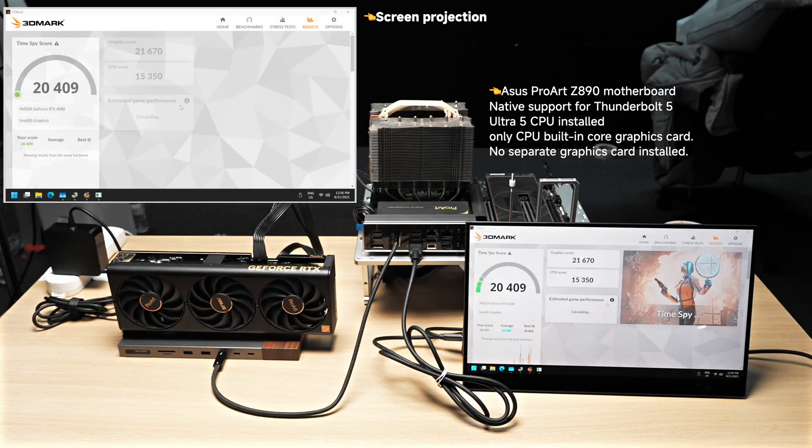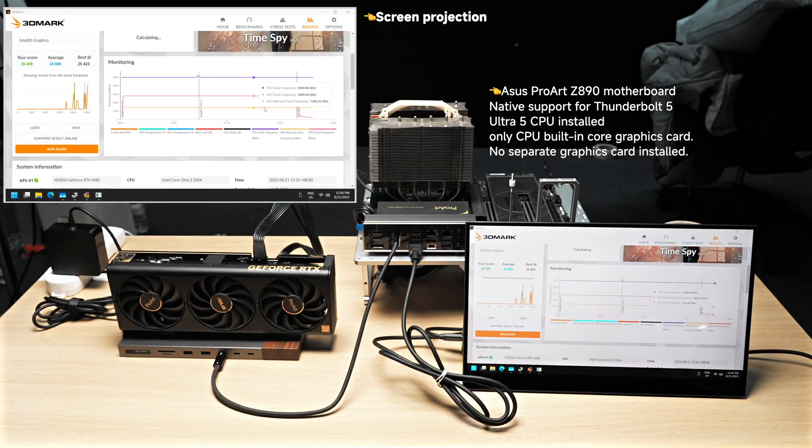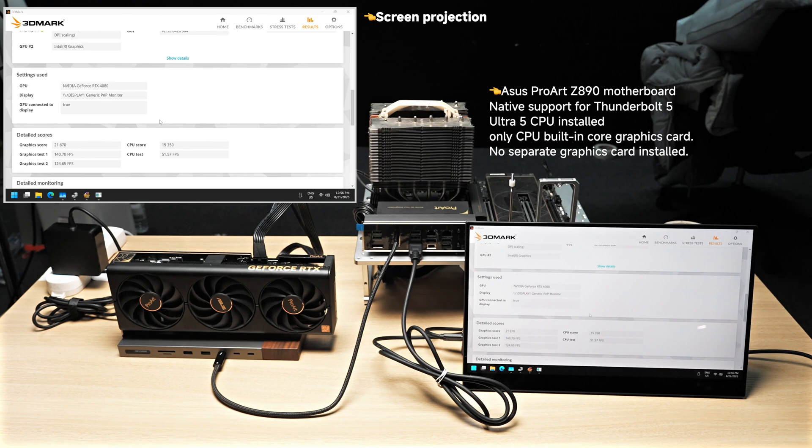The test is now completed and the GPU score is 21,670. That's slightly below a desktop GPU score, but clearly higher than results achieved on Thunderbolt 3. These are the usage scenarios and results, showing both our processor and GPU in action, and you can observe the GPU's performance throughout the run.